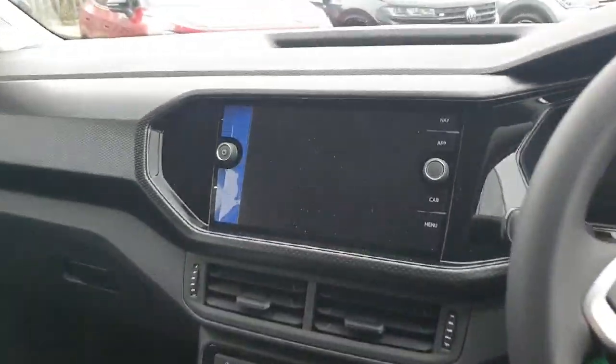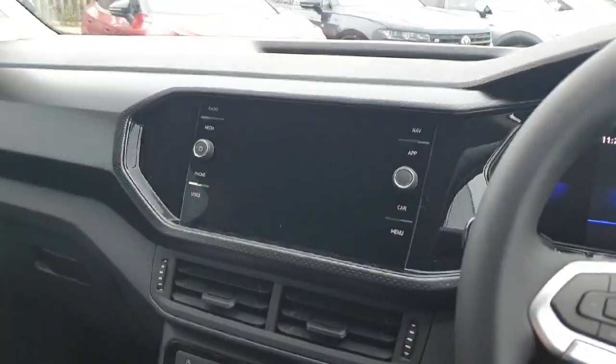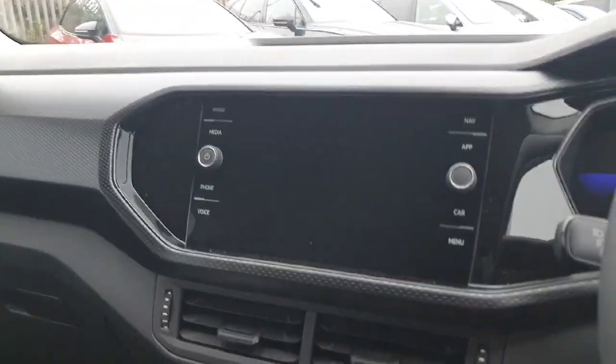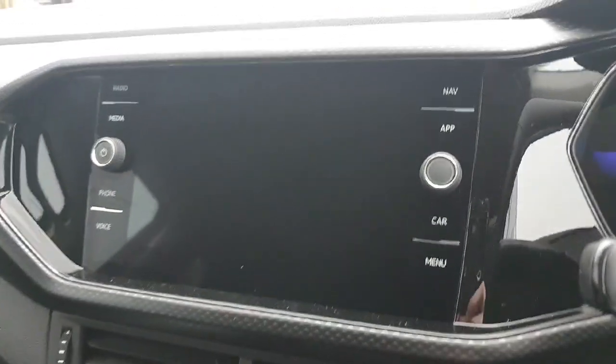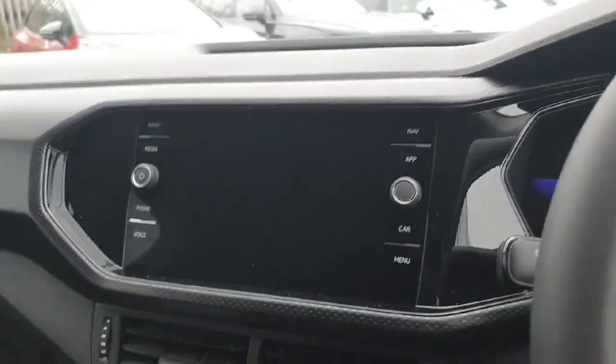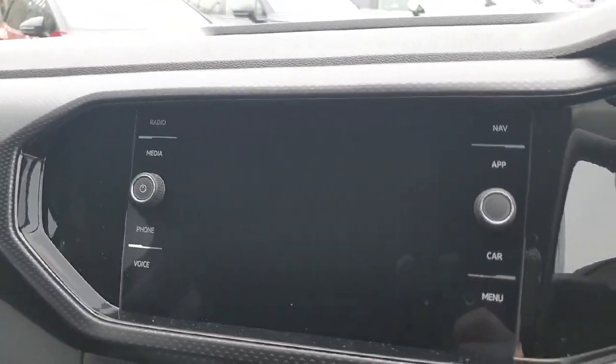Now coming into the front of the car, I'm going to start off with our media display. As you can see, we have plenty of different options to choose from: radio, media, phone, voice, navigation, Apple CarPlay, car settings, and menu. I'm going through this quickly, but when you come in to view the car we'll show you how they all work in great detail.